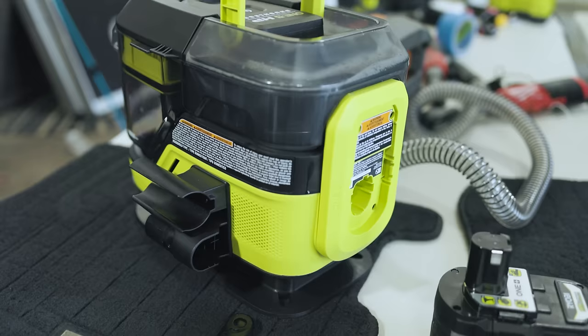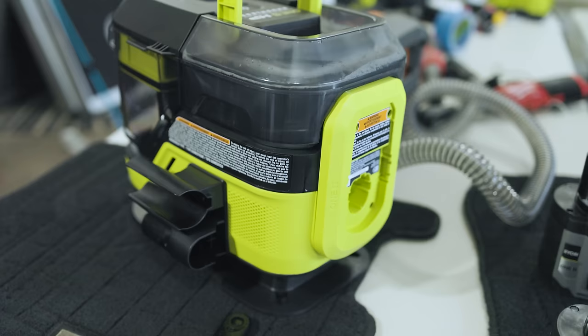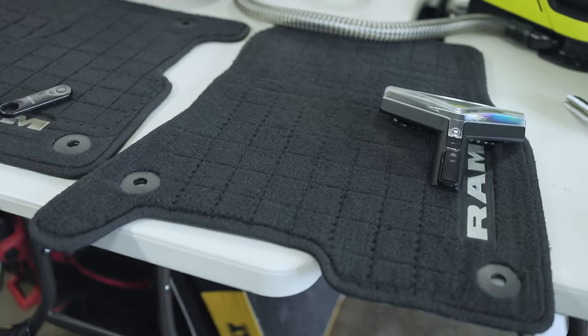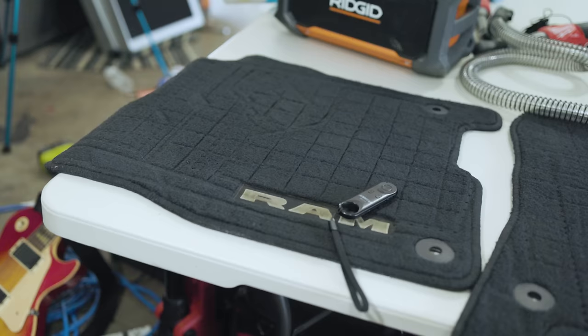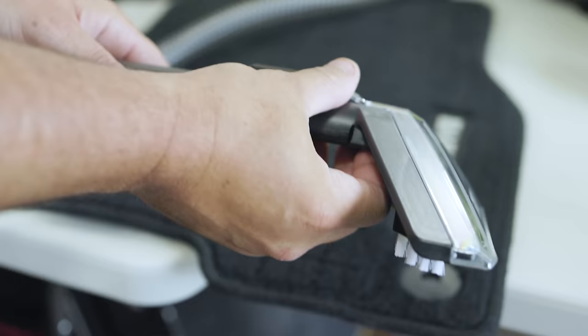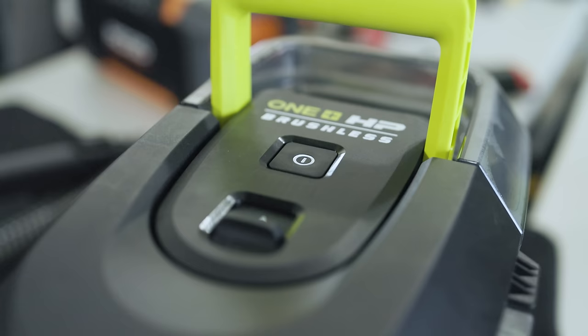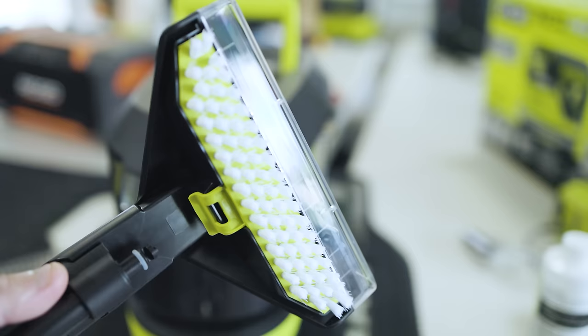What's going to determine your runtime is the size battery you've got. This is a Ryobi 8Ah and the new Ryobi 12Ah battery — we'll use the 8. I've had my truck for about a year and gone through spring, winter, and summer, and I have not cleaned these mats yet. So I'm going to take my wand, attach it, and turn it on. Right off the bat I can feel the suction coming out from the bottom.